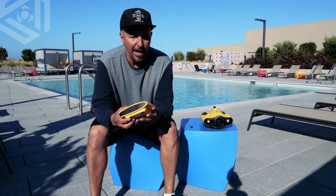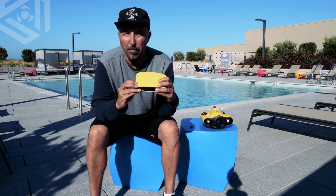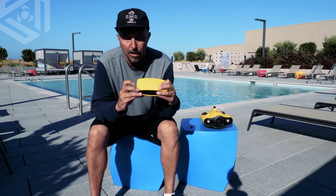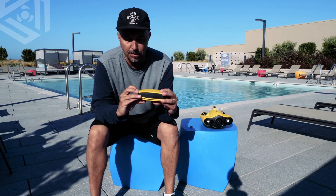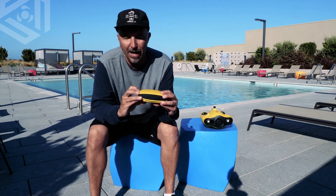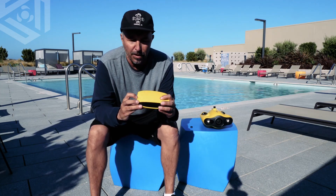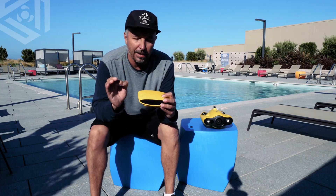On the top, what we have is four different light indicators. The one on the bottom is the battery indicator. The one right above that is your 5.8 gigahertz. Above that is your 2.4 gigahertz. And above that is the ROV connection. When all of them are lit up solid, that means your dive is ready to go.